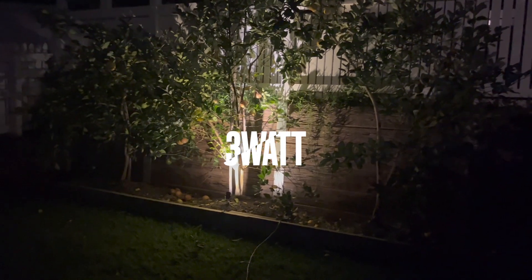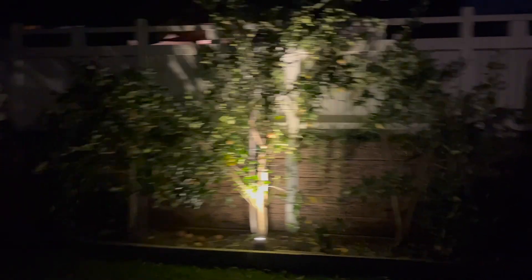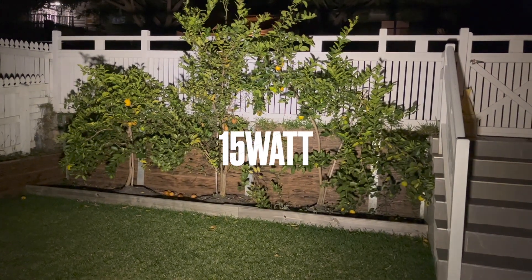This first light is our 3 watt garden light. The next one is the 7 watt garden light — it's brighter again. And then we've got the 15 watt garden light, which is the brightest. This one's great for lighting up big trees like gum trees, palm trees, that type of thing.